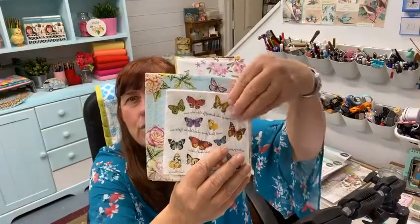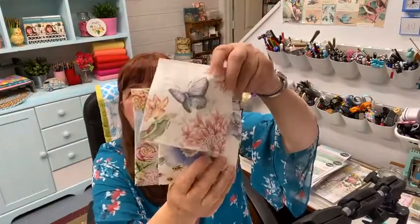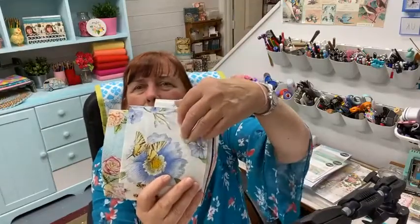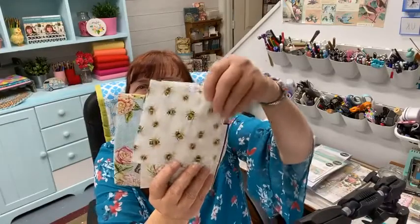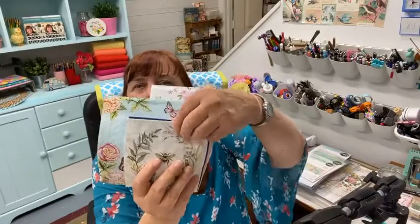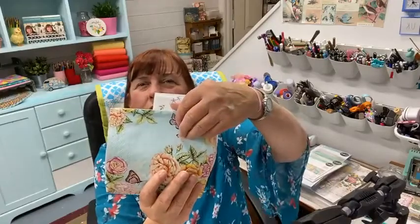This is our package of napkins — the title is 'Birds, Butterflies and Bees.' They're in the shop, it's five dollars for 12 napkins. If you like any of these and you like to do napkin collage, please feel free to head over. I have 15 packs of them, so just let me know — they're in the Etsy store.